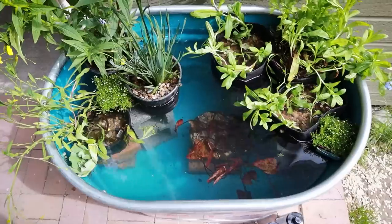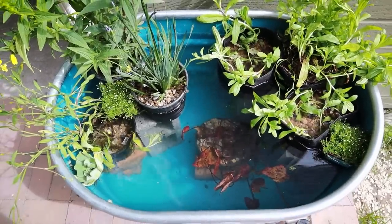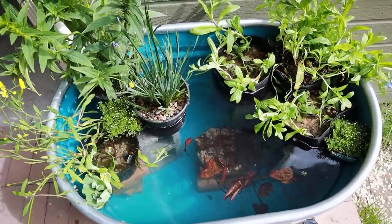Thanks so much for watching, guys. I hope you thought this project was fun. I hope you also think it looks pretty with that blue in there when the sun hits — I think this is going to be gorgeous. Thanks so much for watching. Thanks to all my patrons, I really appreciate you guys. Have a great day, and I'll see you next time.